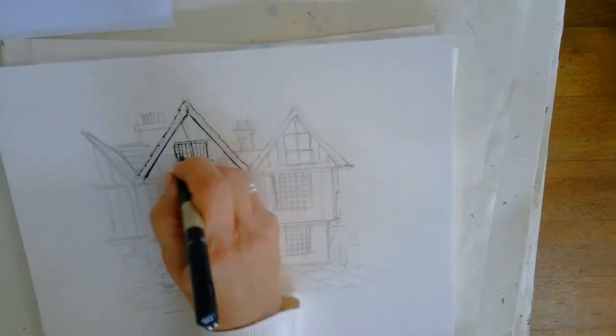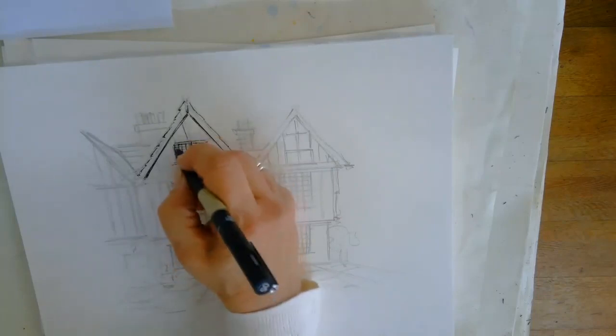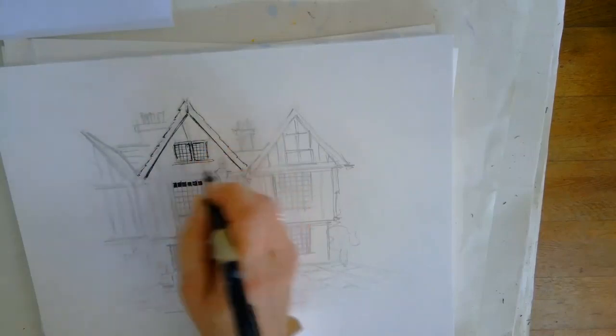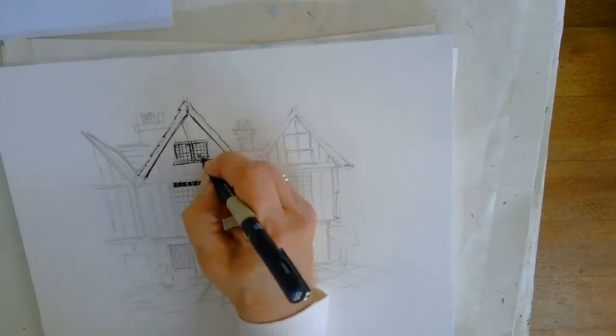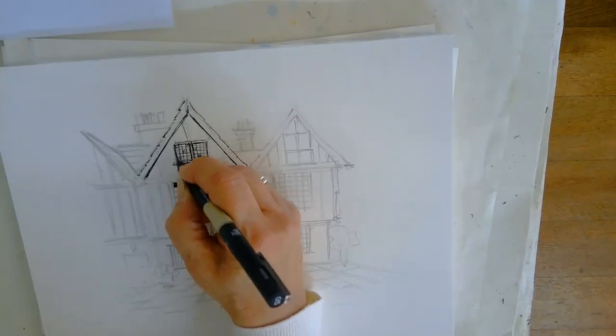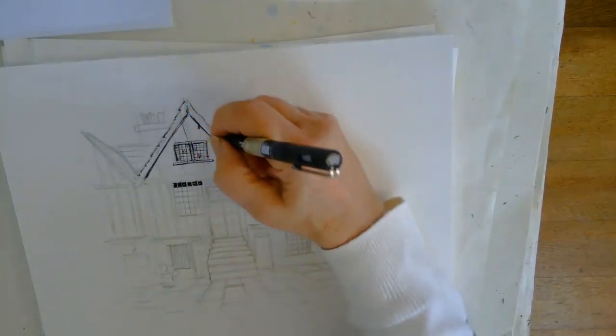Take your time with it, you don't have to rush it. As I say, last night it was perhaps a little bit more complex than this one, so it took a little bit longer to sketch out. But take your time putting the ink in, and then we'll add some colour after with the watercolour.